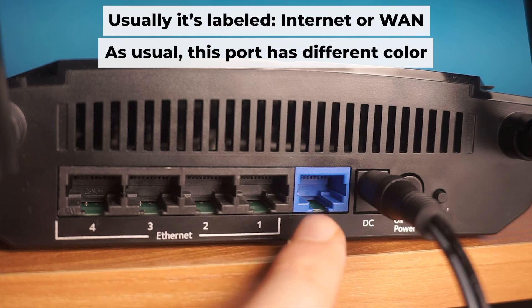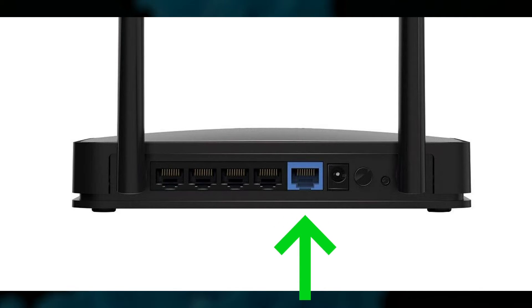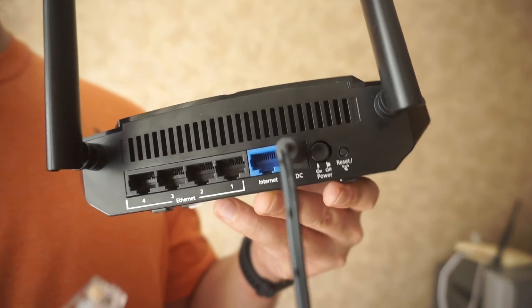Now, connect a cable from your broadband provider or from your modem to the special internet port. This port is often called "internet" and is usually a different color. Each cable should be inserted until it clicks into place.